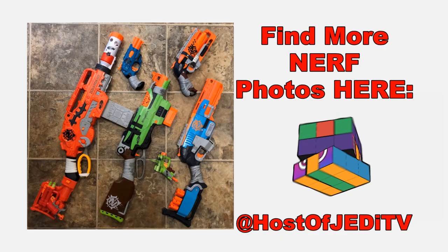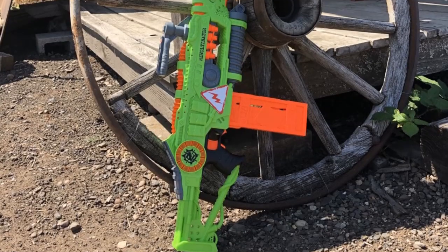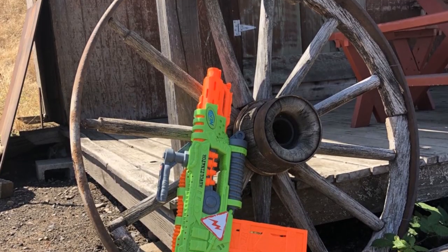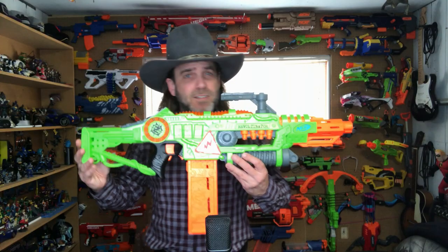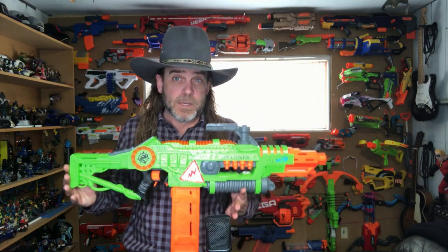Previous Zombie Strike series blasters have all been spring powered. The Zombie Strike line is known for having really cool aesthetics — all of them are designed to look like they were put together in some post-apocalyptic world overrun with zombies. But this particular blaster has some design elements that we haven't seen on any others in the Zombie Strike series.